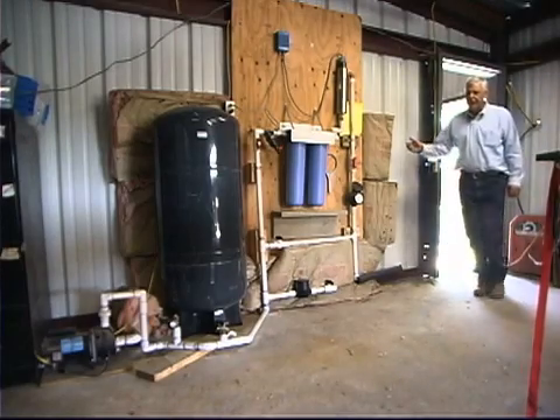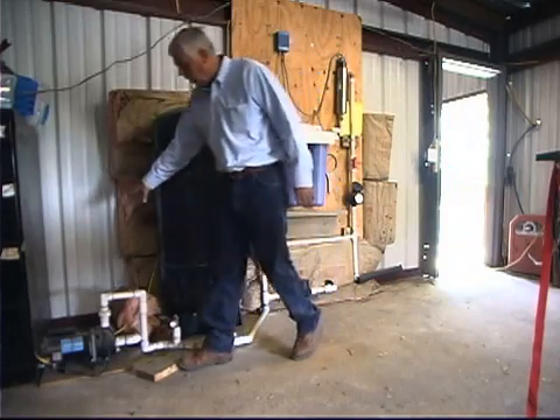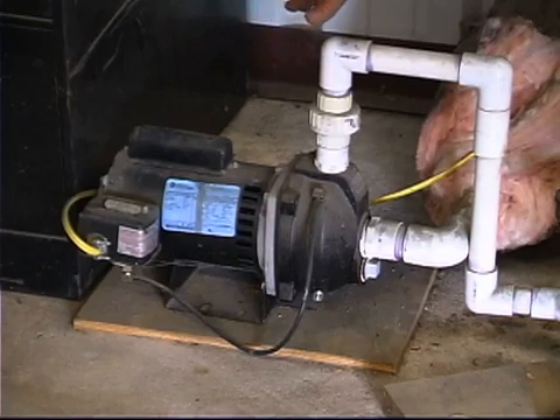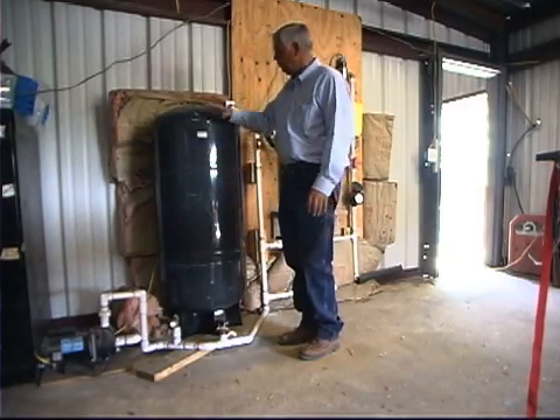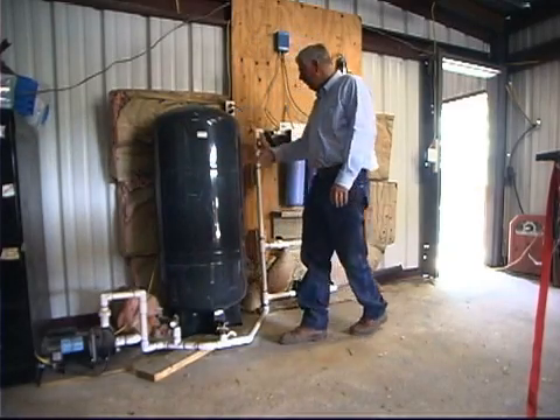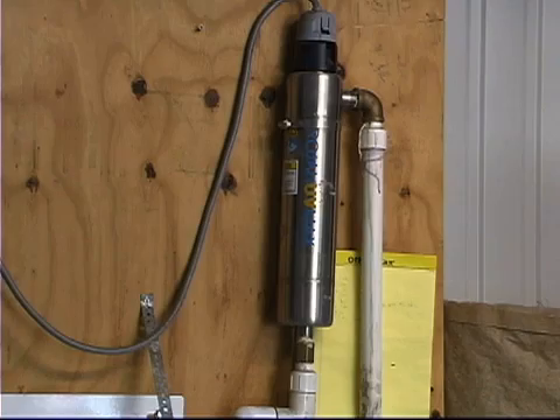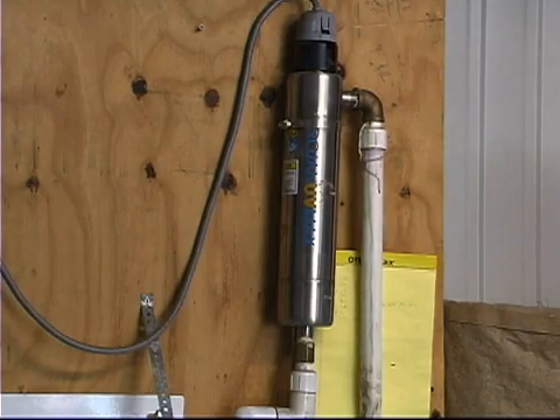From the line from my tanks it comes into my shop and goes into a regular half-horsepower shallow well pump, then into a regular pressure tank, and from there through a set of filters. I've got a coarse filter, then two fine filters, and finally it goes through a UV light and then on to my house.